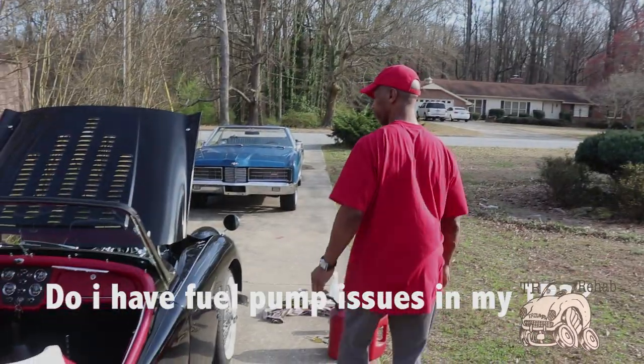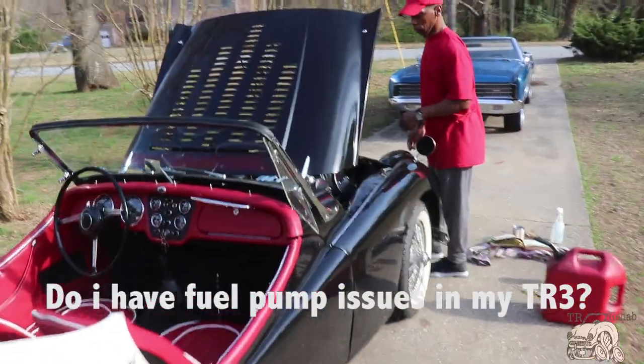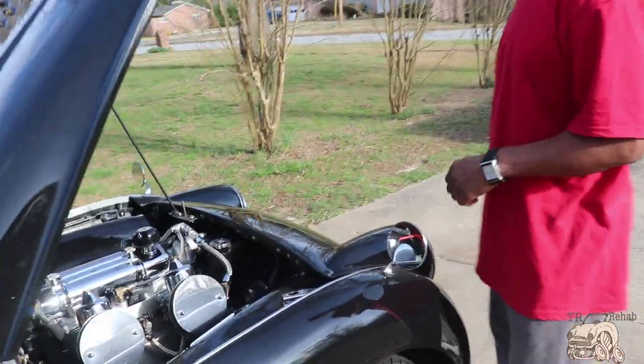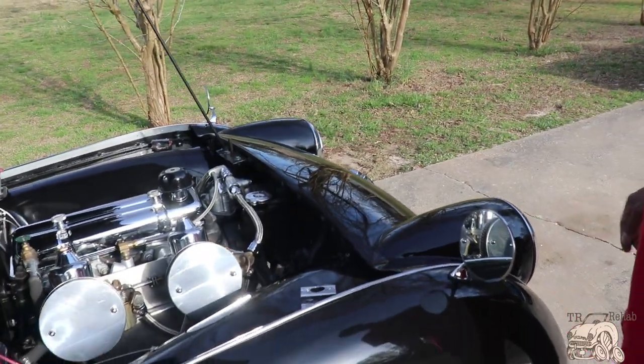Today we are pulling the cars out of the garage for the first time — a 70-degree spring day. I pulled out to the end of the driveway and it stalls on me.